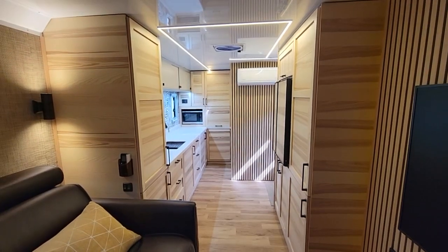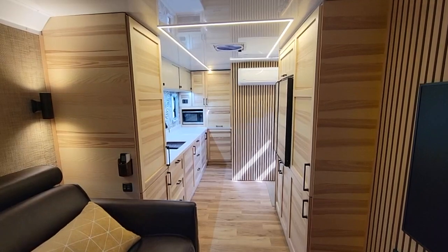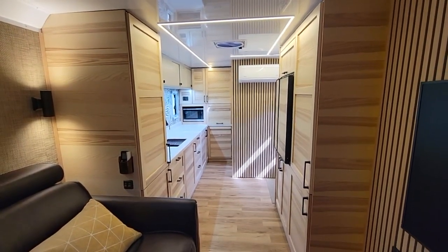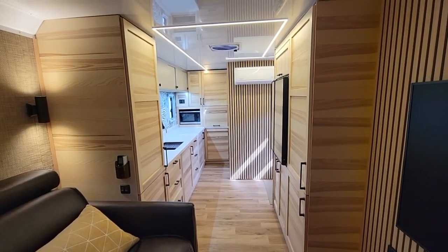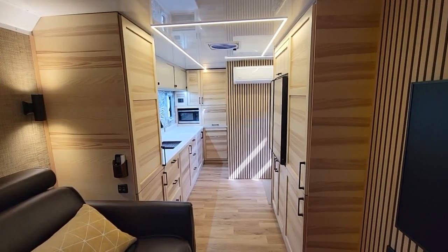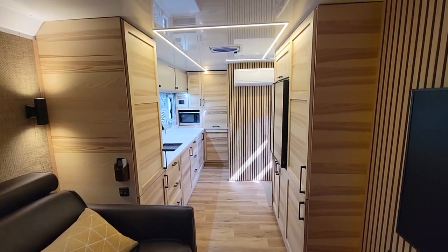It rides on dual torsion axles with brakes and large 16-inch wheels — they're effectively truck tires. It's really well designed, rides incredibly well, and it's much lower than a lot of other RVs, although you still have over seven feet of ceiling height.